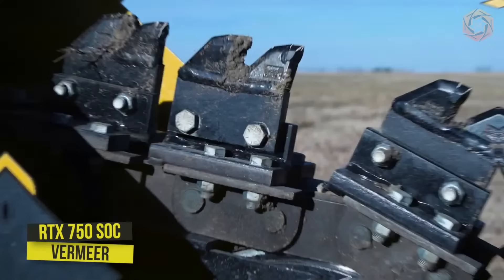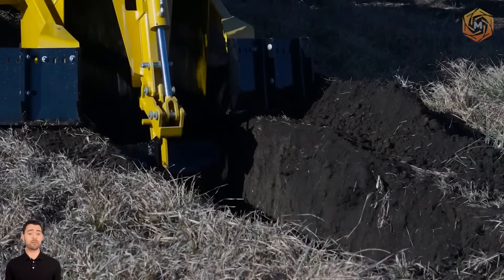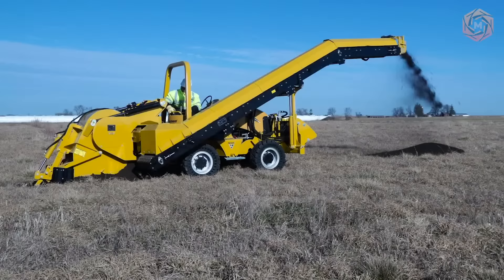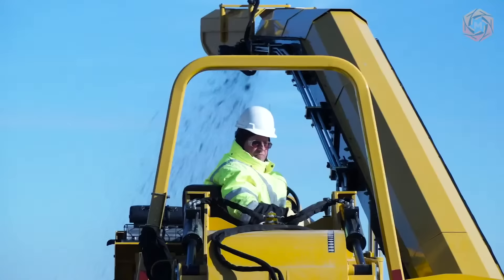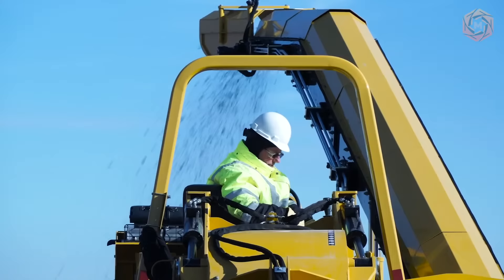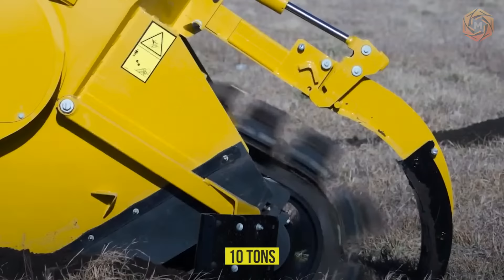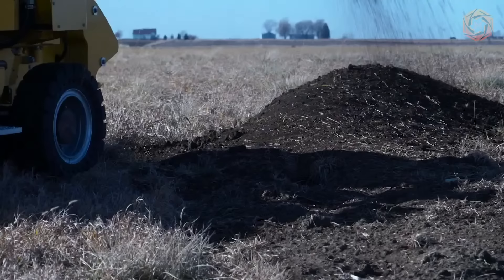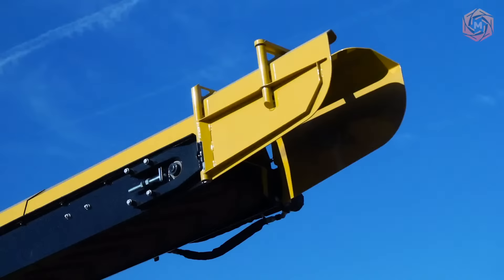The RTX 750 SoC trencher can cut a trench 24 inches wide and 36 inches deep. The sliding trencher moves 16 inches to the left from the center, making it easy to dig clean, straight-ditch walls for efficient utility installation. The attachable conveyor unloader is capable of handling dump trucks weighing up to 10 tons, allowing operators to work in tight urban areas by feeding soil directly into the dump truck. The SWFL workstation is designed to optimize the view of the rear attachment and maximize operator comfort.